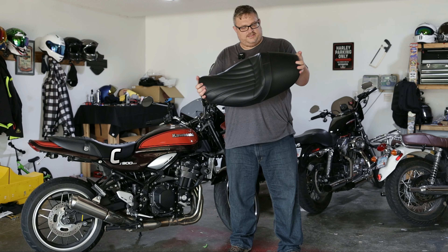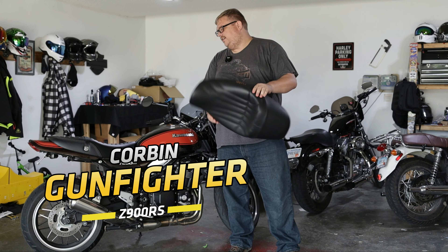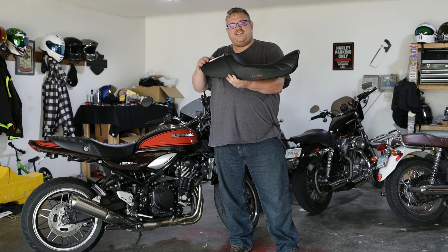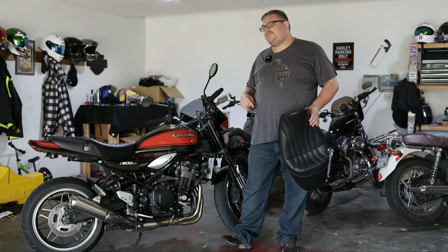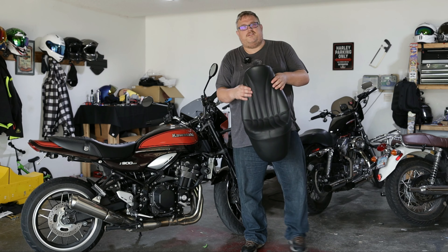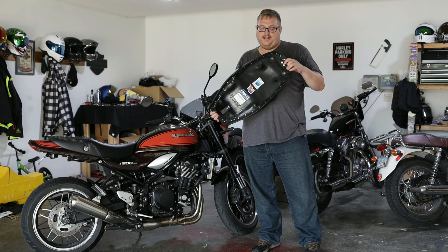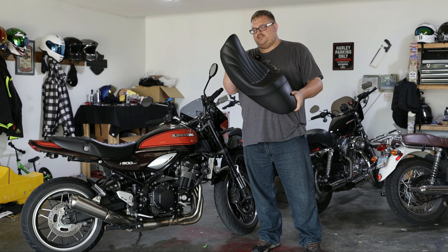So today we are going to be installing our new Corbin Gunfighter seat onto the Z900RS. Like we said in the intro, the design of this is maybe a little bit more aggressive than what we're looking for in a naked upright, or naked retro I guess is what you would want to call that. But in all honesty, I think it might work out. So let's go ahead and kind of go over the quality of the seat first, and then we'll get into the install.